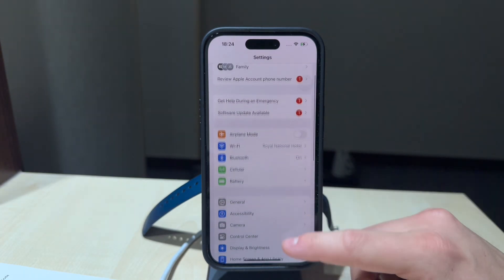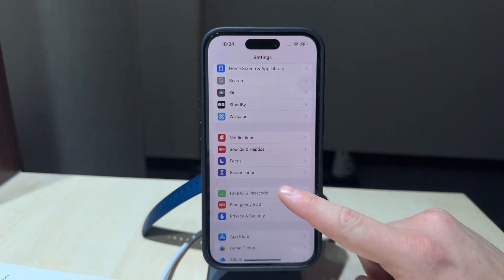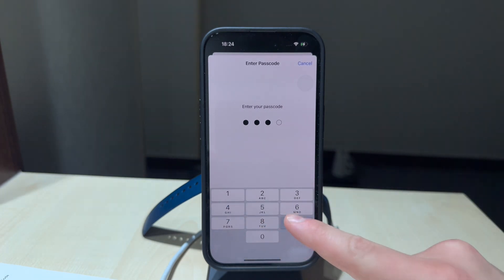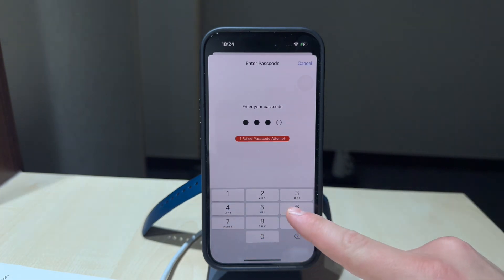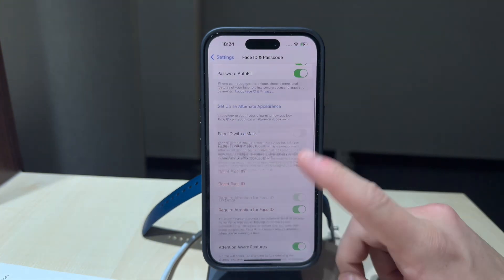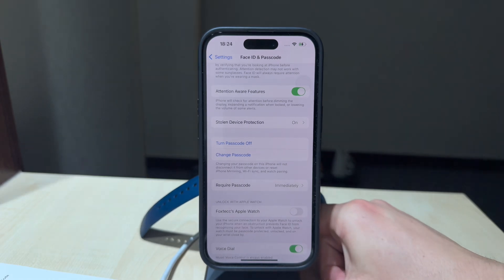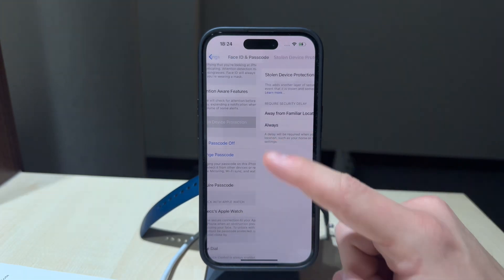Open your settings and navigate directly into the passcode menu. You'll need to authenticate yourself, so type in your iPhone passcode to get inside the settings page. Keep on scrolling down towards the bottom, and one option there is called Stolen Device Protection.